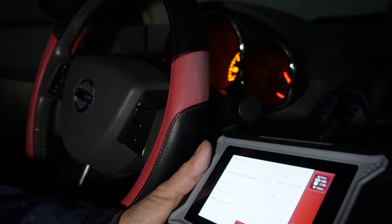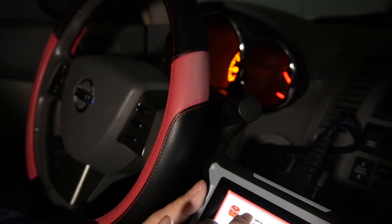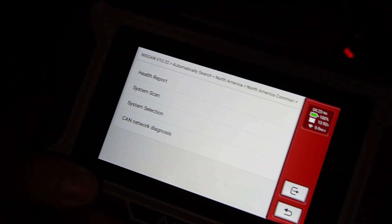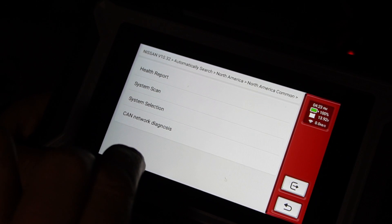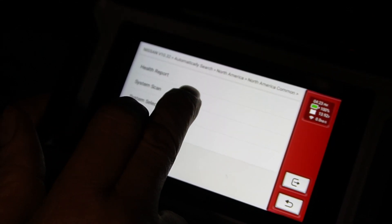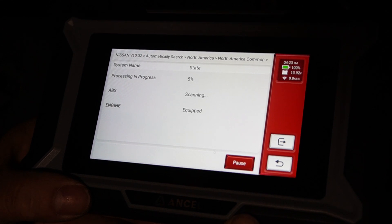When I did the scan it shows that I don't have any trouble codes. Let's go to Diagnose. Here I can do a health report, system scan, system selection, or network diagnosis. I'm going to go to system scan — we're now scanning my engine and ABS.